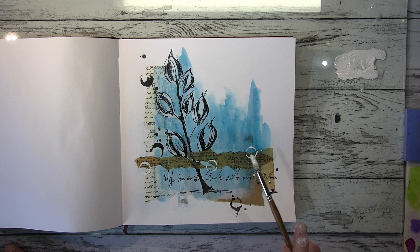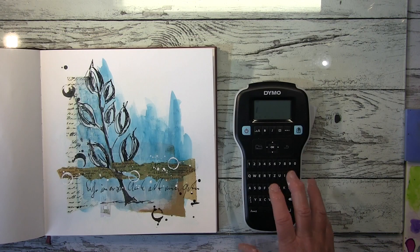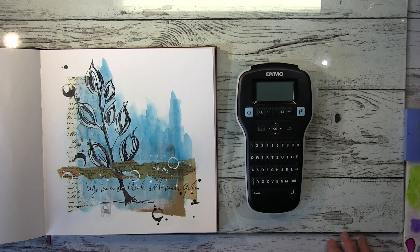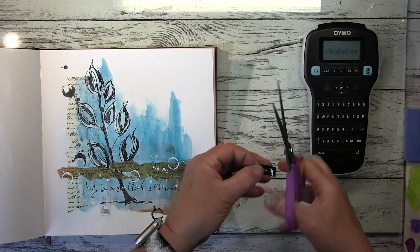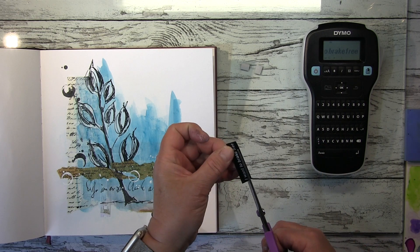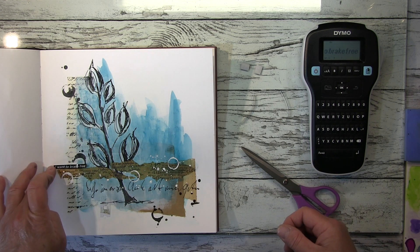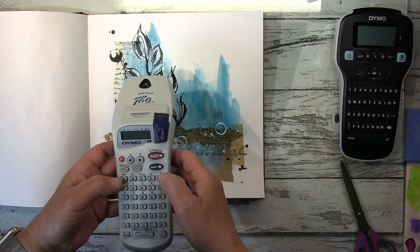I used this little plastic tube — as I said, from when you buy new brushes — here with acrylic paint in white, and a few white splatters. Then I wanted to put some words up and couldn't decide whether to do that with my black label maker tape or with a white one, so I printed it out twice to compare.